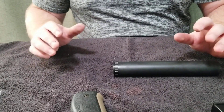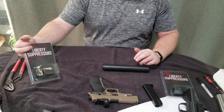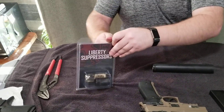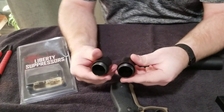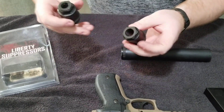If you want to get into a 300 Blackout or anything that's really .30 caliber, you're going to want a 5/8 by 24 for a fixed barrel. It's going to be exactly the same design as the half by 28 fixed barrel adapter — the only difference is the threads that thread onto the barrel.